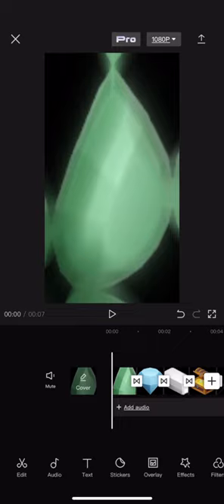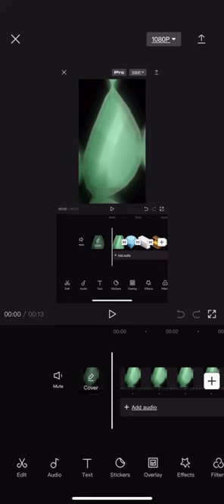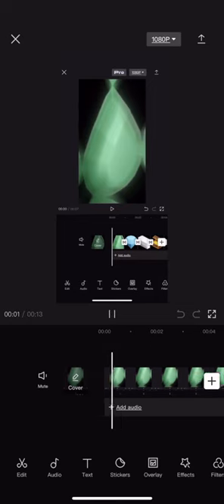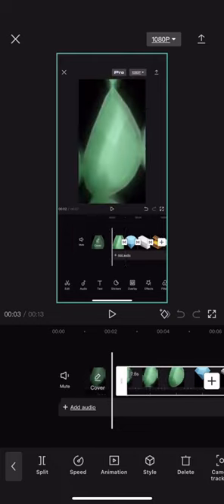Okay, so record it. Alright, so we screen recorded that. Crop and adjust the size and length.